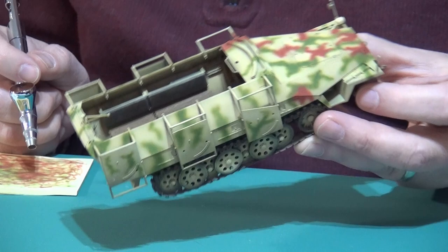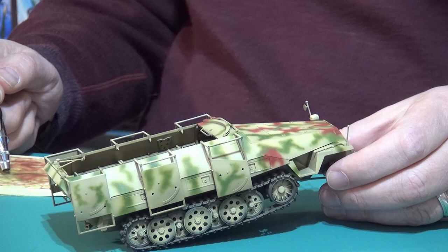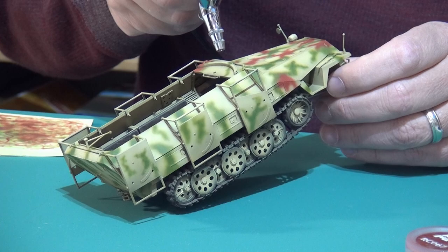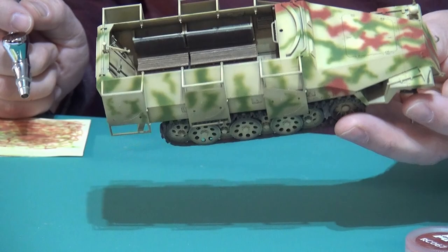Your sequence of colors is green then red-brown. You can easily flip it the other way around and it just gives a variation in your pattern — it'll look different. That's up to you, it's all how you want to approach it. It looks pretty stark at this stage, but that's what you want. There'll be filters and weathering and streaking.